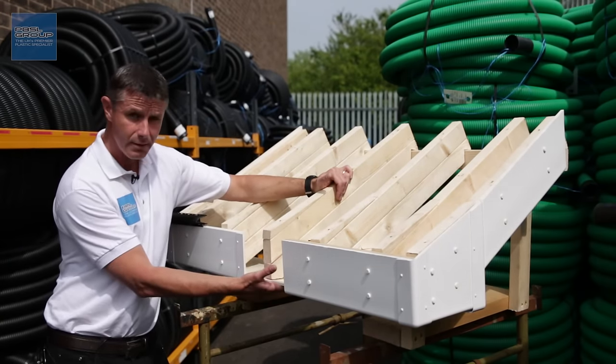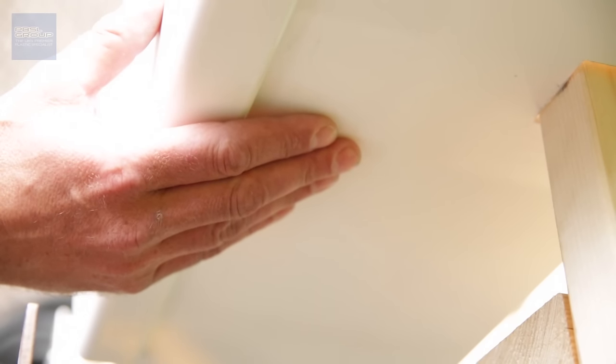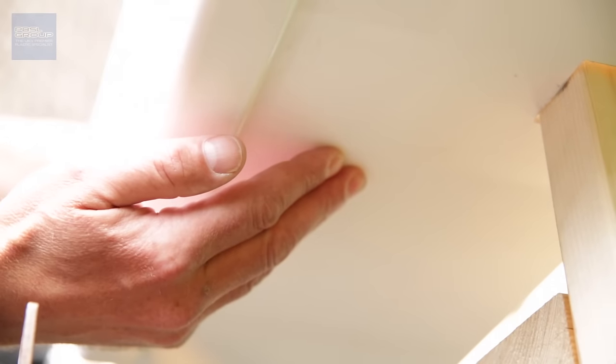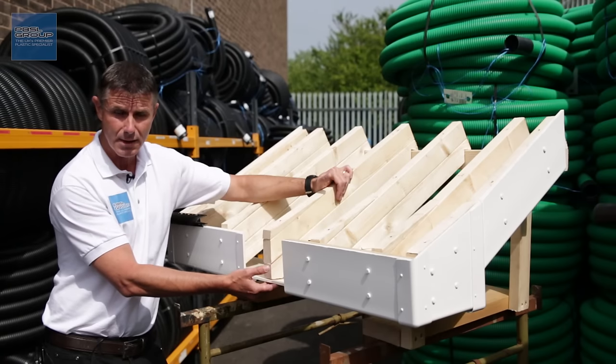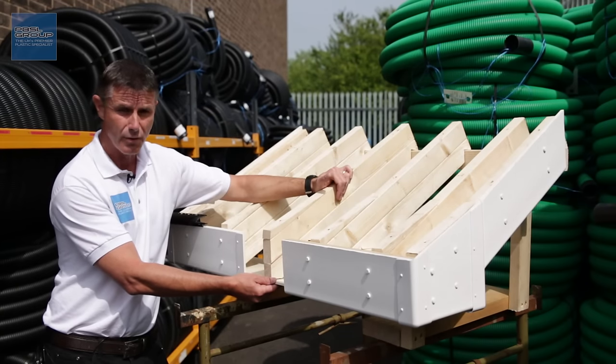The board underneath that returns from the front of the fascia back to the wall is called a soffit board. It's non-structural — it just closes the gap off. It's usually 10mm thick and it can be plain or vented, depending on how the architect or builder chooses to ventilate your roof.